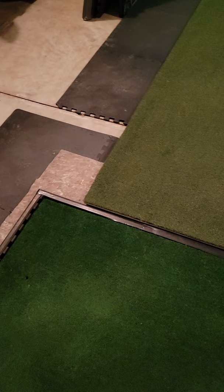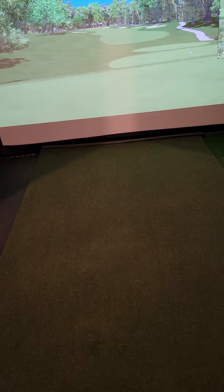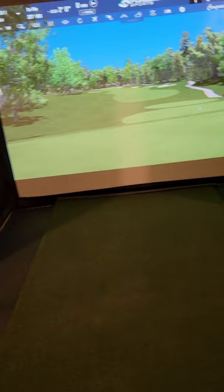On the garage floor I have another layer of under-rug and then the mats on top — that works great, no problems. Make sure to put foam padding around the metal bar — the back one and the bottom one. You don't need to worry about the side bars unless people are shanking a lot; I've never had anyone hit the side ones.